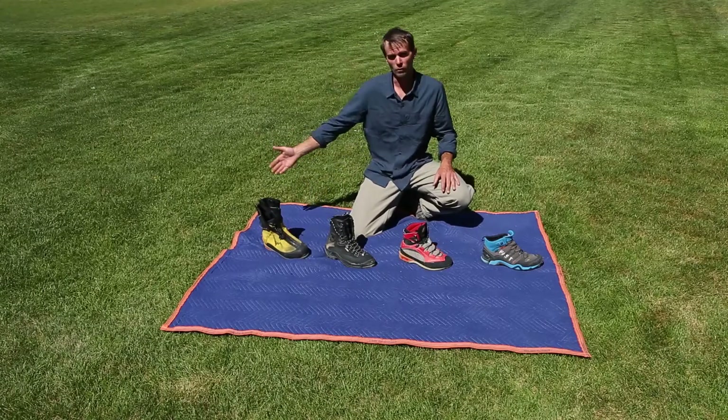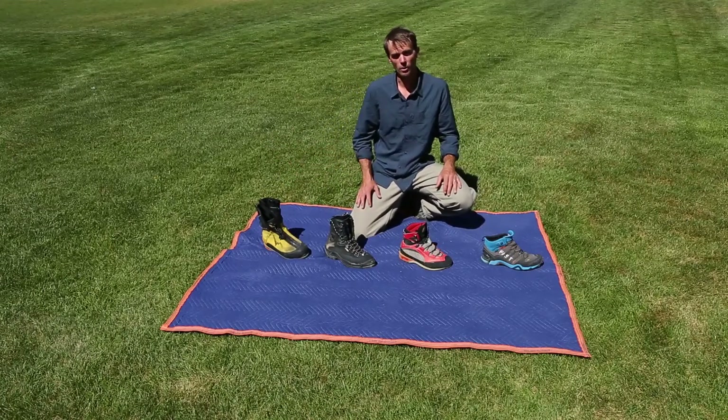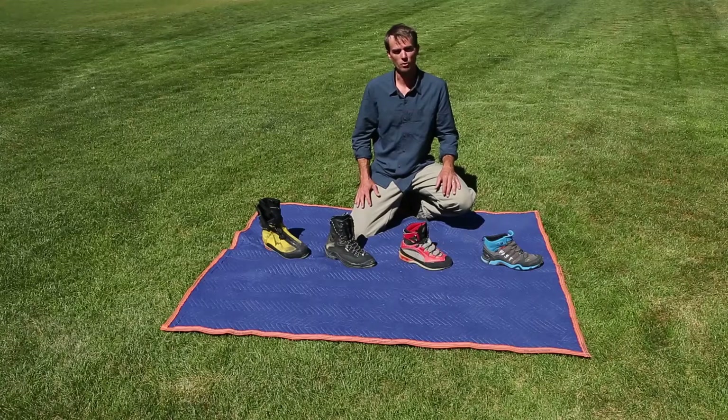Then we can move on to a boot we're not showing — more of a high altitude boot, maybe a double boot or even a plastic boot with an inner liner, that you can use for high altitude peaks such as Denali or something in the Himalaya.